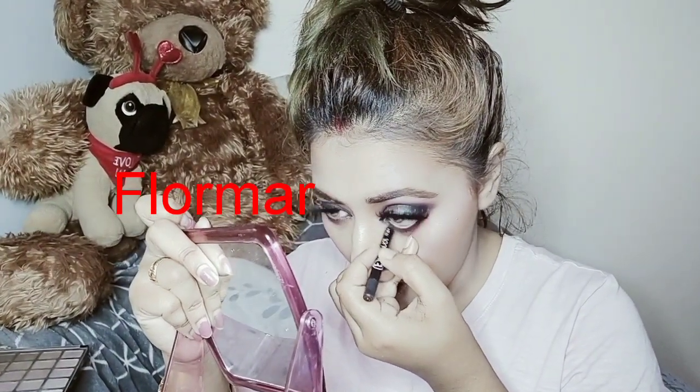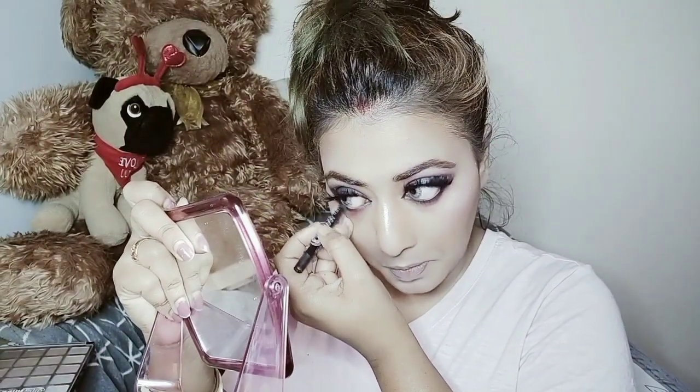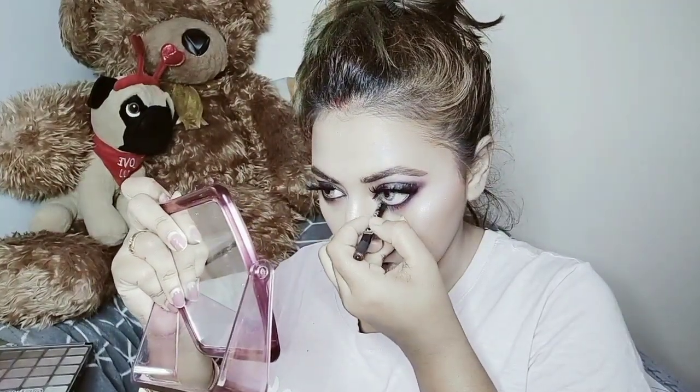I'm going to apply this all over my waterline. Burgundy is there under my eyes, also black is there, and also this kajal. Kajal is actually a black eye pencil. I'm applying it on some of the area outside the waterline as well. I'm not filling in my inner corner because I want to make it look whiter and brighter.